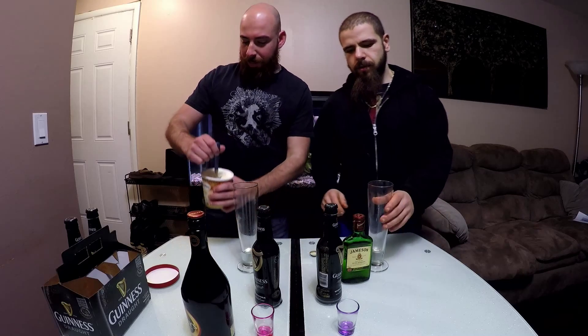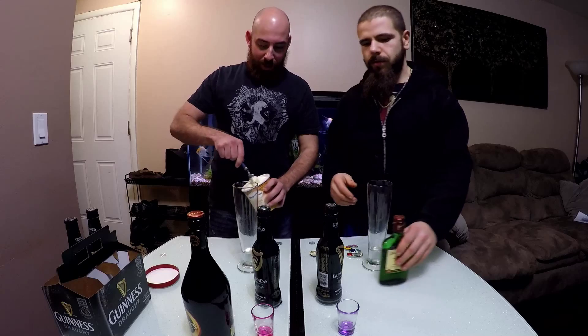We're going to change up the recipe and use a little bit of ice cream. Because we're fat. Yeah, a little bit, but it's healthy.